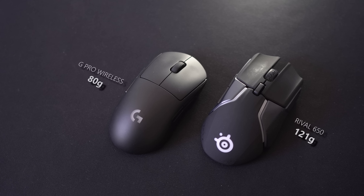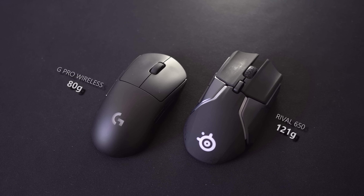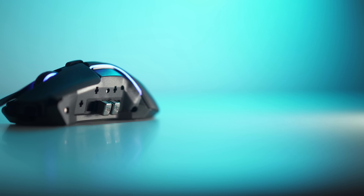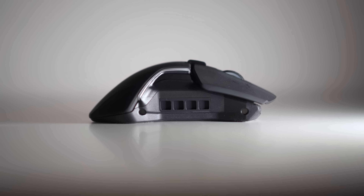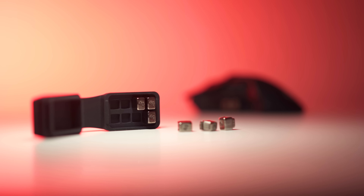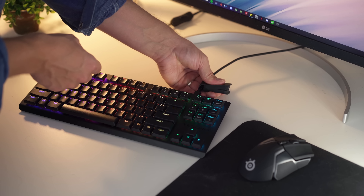The main disadvantage with the Rival 650 is the weight at 121 grams — it is significantly heavier than the G Pro Wireless which is only 80 grams. But on top of that, this has actual weight customization in 4-gram increments, so you can install four little weights on each side for a total of 153 grams. All the unused weights can be stored inside this rubber housing that you can wrap around your keyboard cable so you don't lose them.